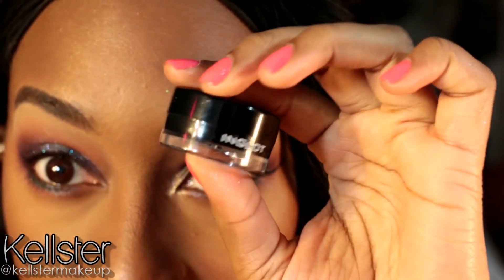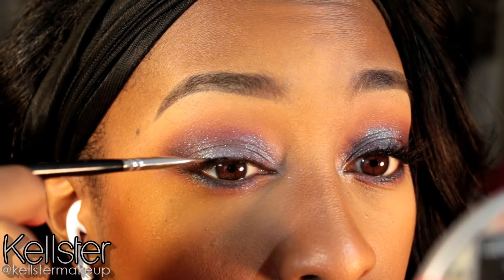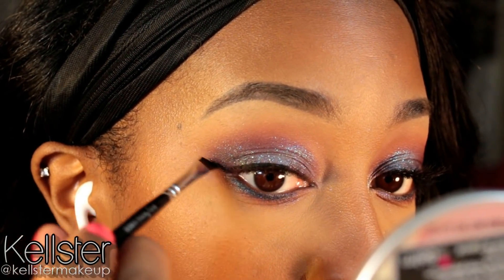For my eyeliner, I'm going to use this Inglot Gel Liner in number 77. And just using small connecting motions, I'm going to wing out my eye.